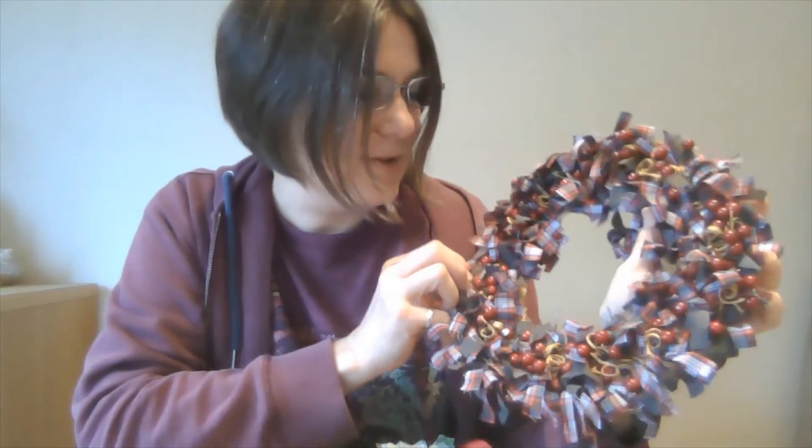Can you tell I really love making these? I've got loads of Christmas ones. I hope that's given you some ideas and I hope you'll enjoy giving it a go yourself. See you next time. Bye.